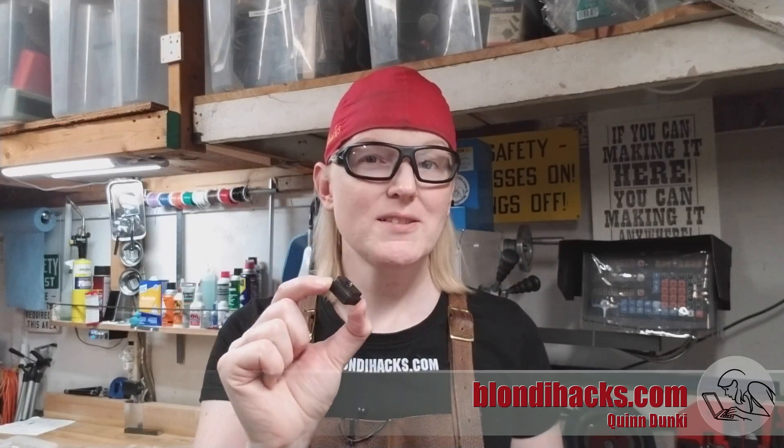Hello internet, my name is Quinn and this is Blondie Hacks. Today I'm going to make some T-nuts for my mill. This is a great beginner project if you've been following my mill skills series and you're itching to make something useful. This is a fantastic first project. I happen to need some, so I'm going to walk you through how I make them. I'm going to make these nicer than necessary, but I'll show you where you can take shortcuts and we'll cover lots of techniques along the way.